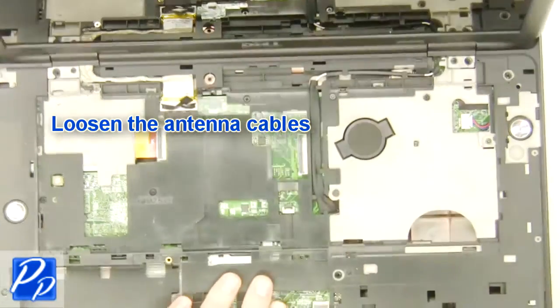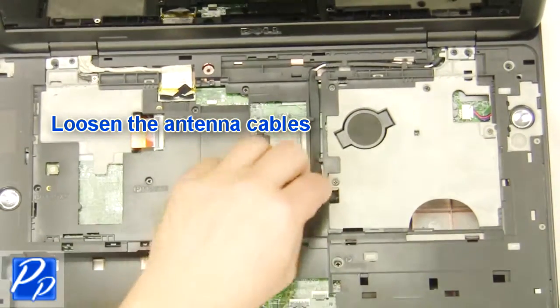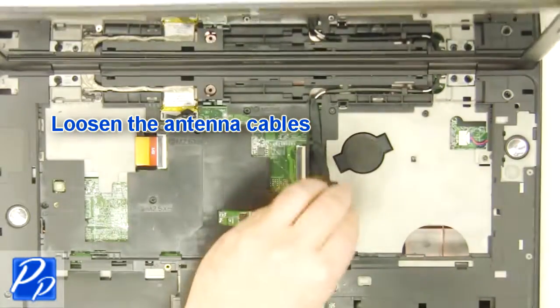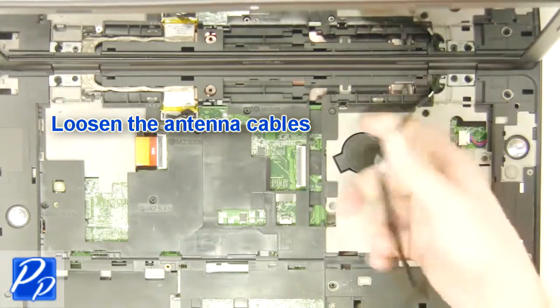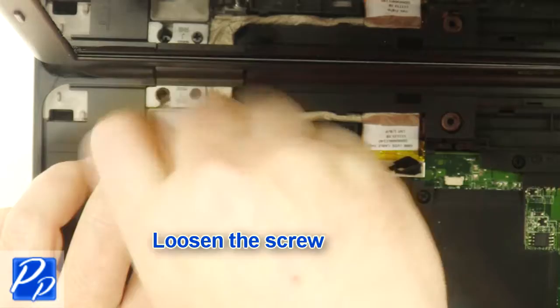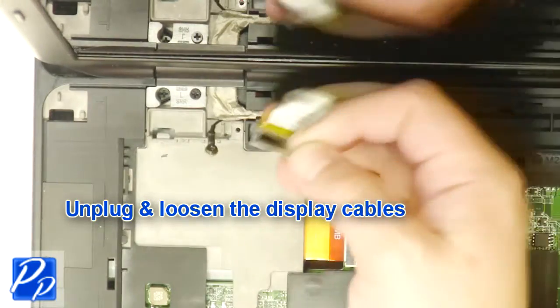Loosen the antenna cables. Loosen the screw. Unplug and loosen the display cables.